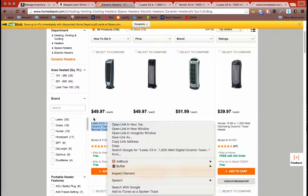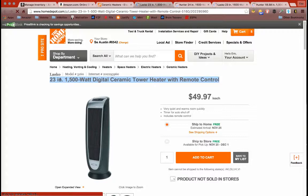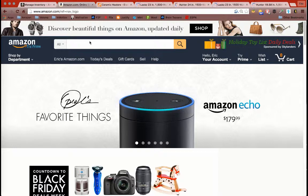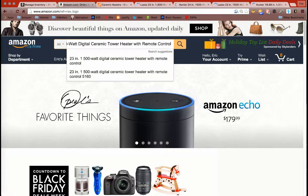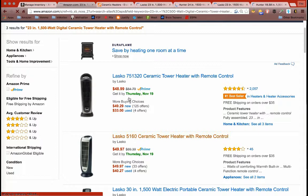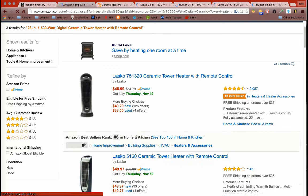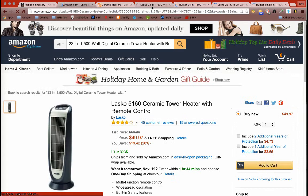We'll go to the first one — it's a 23-inch, 1500-watt digital ceramic tower with remote. I copy that, go to Amazon, paste it, and see what comes up. There are a few results, but we want to make sure we have the correct model number. The model number is 5160, so I search that specifically.